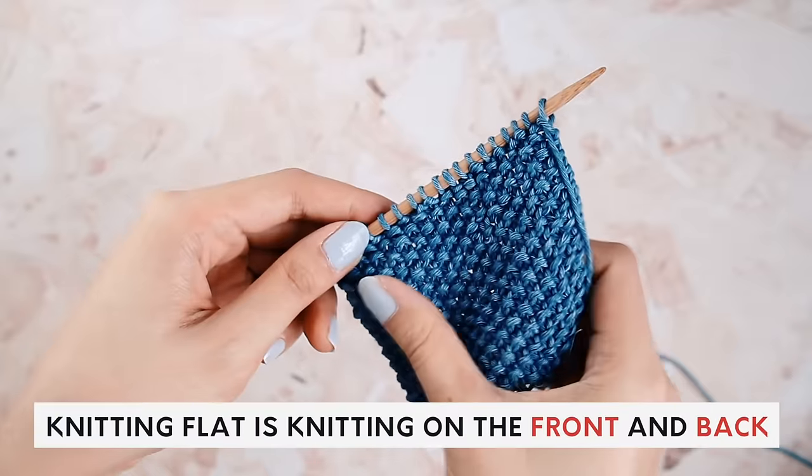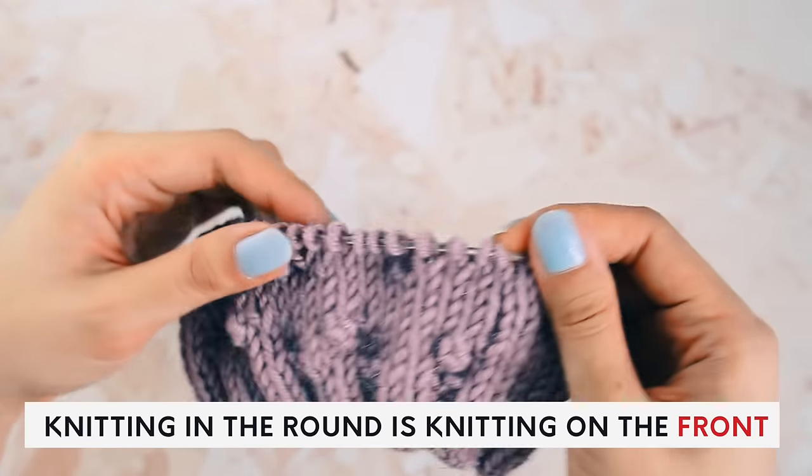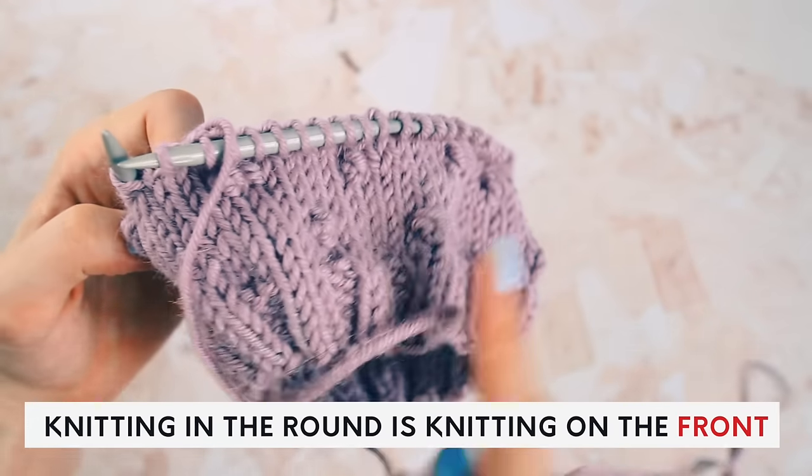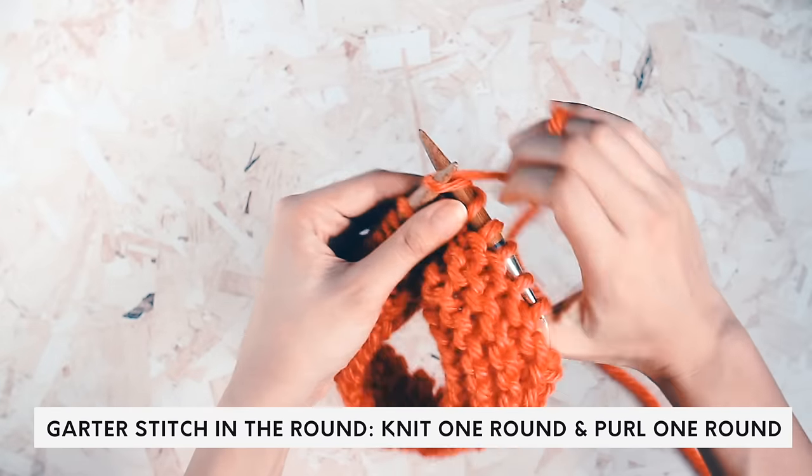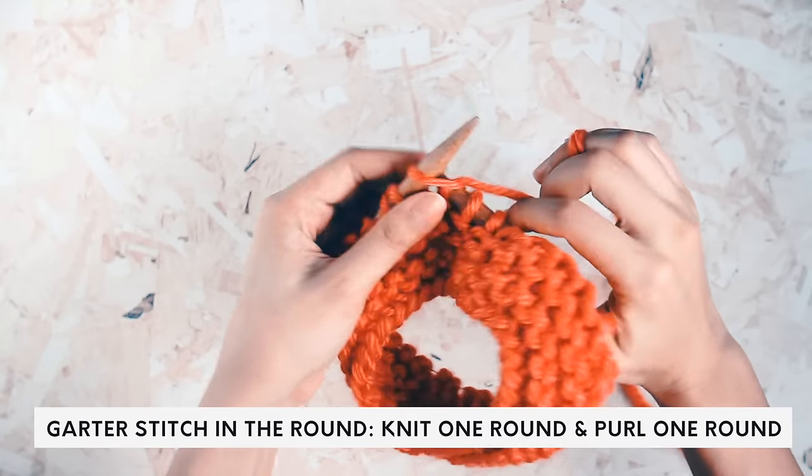Stitch patterns are knit differently when knit flat versus when knit in the round. When knitting flat, you knit on both the front and back side of your work. But when knitting in the round, you're always on the front side going around and around. For this reason, almost all stitch patterns have two sets of instructions. For example, to knit garter stitch flat, you knit all stitches in all rows. But in the round, you knit one round and purl the next, alternating. Stockinette flat is knit one row, purl the next — but in the round, you just knit all rounds.